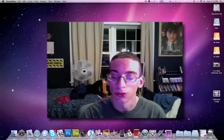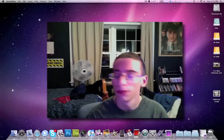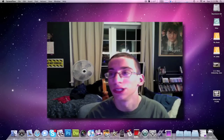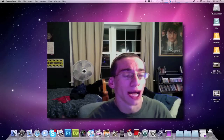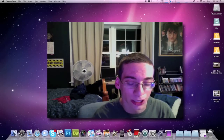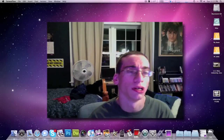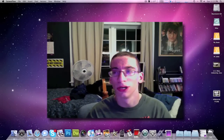Hey guys, this is AppleGamer247 and I'm here to give you guys a vlog today. Sorry guys, I haven't been making a vlog in a couple days. I should have done one the day I got my 21.5 inch iMac, but I was busy that night transferring my applications, documents, and so on. I just got done doing it last night, or earlier this morning.